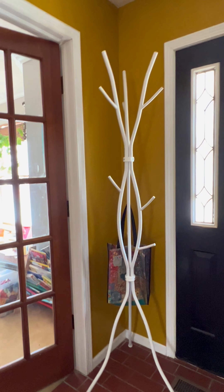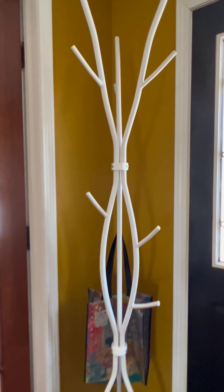It just adds a simple, fun little design element that complements the rest of our space. I really love this coat rack.